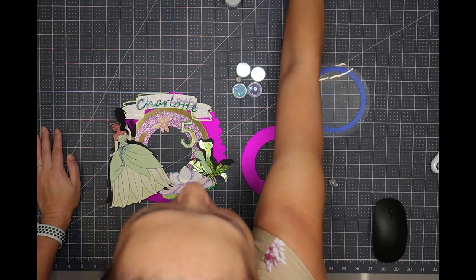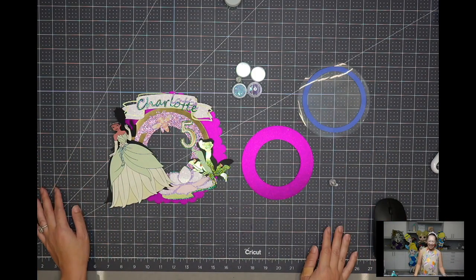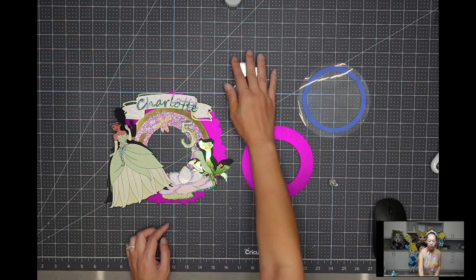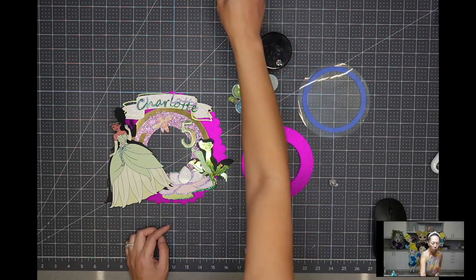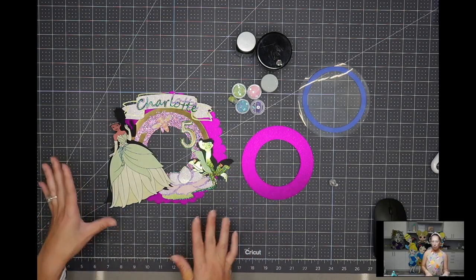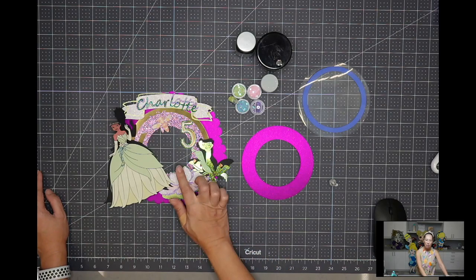I'm going to flip the camera so you guys can have a better view of what we're doing. Let me know if you like this view because it's relatively new. I opted for Tiana — I wanted to do really pretty sequins in the middle, so it's going to be a shaker. I have all these pretty colors, and knowing I wanted purple, greens, and some gold, I thought having a colored background would be too much.